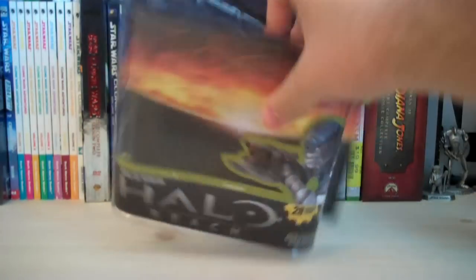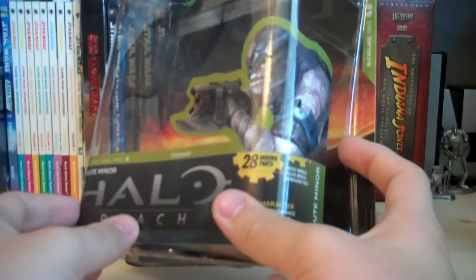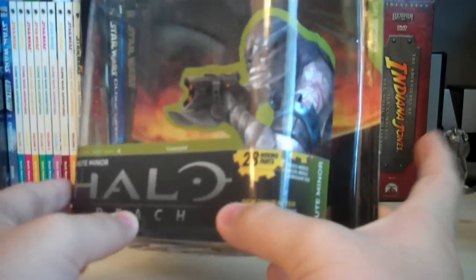Let's go over the packaging first. As you can see, it's in the same exact design that they've been using for all the Reach figures so far. We have the Battle of Reach background, a really nice rendered picture of the Brute Miner, 28 moving parts, new character.